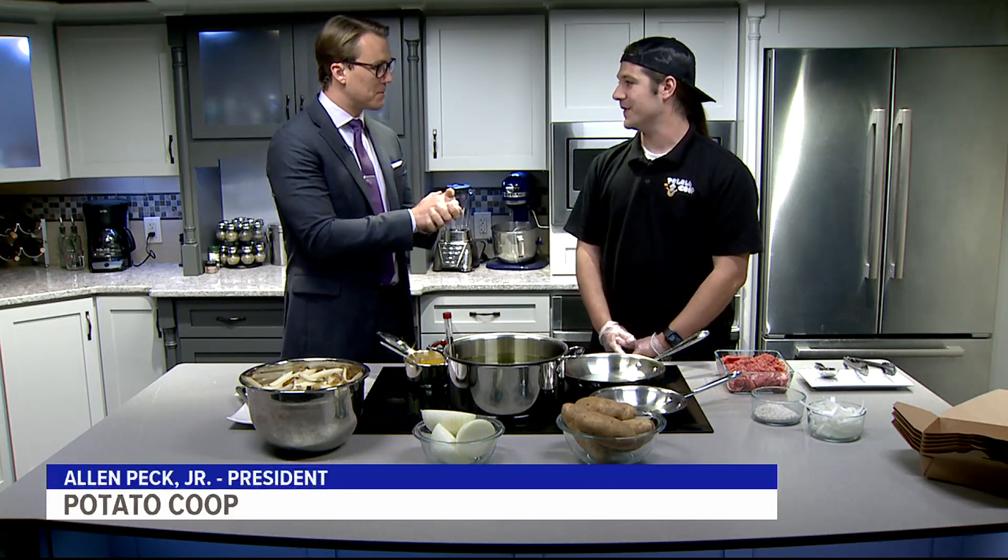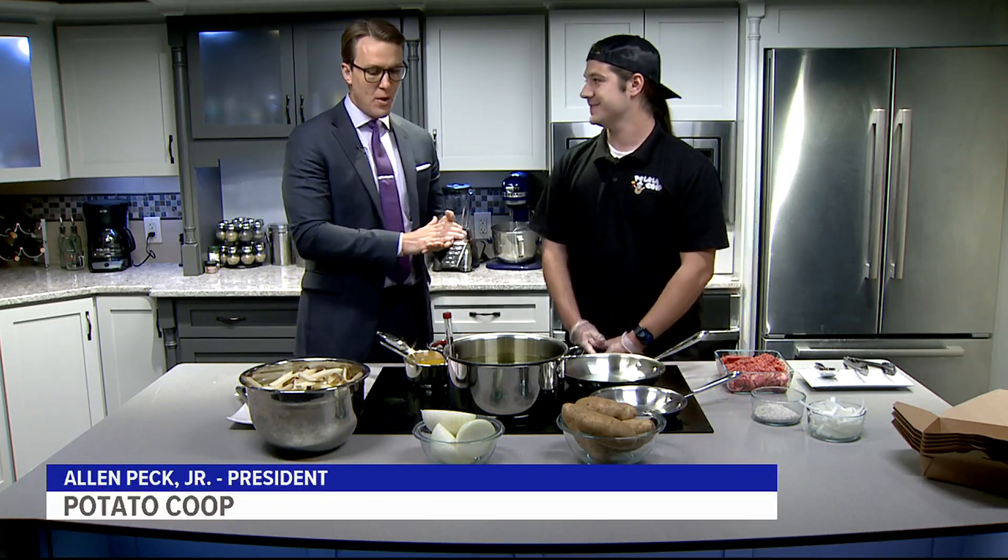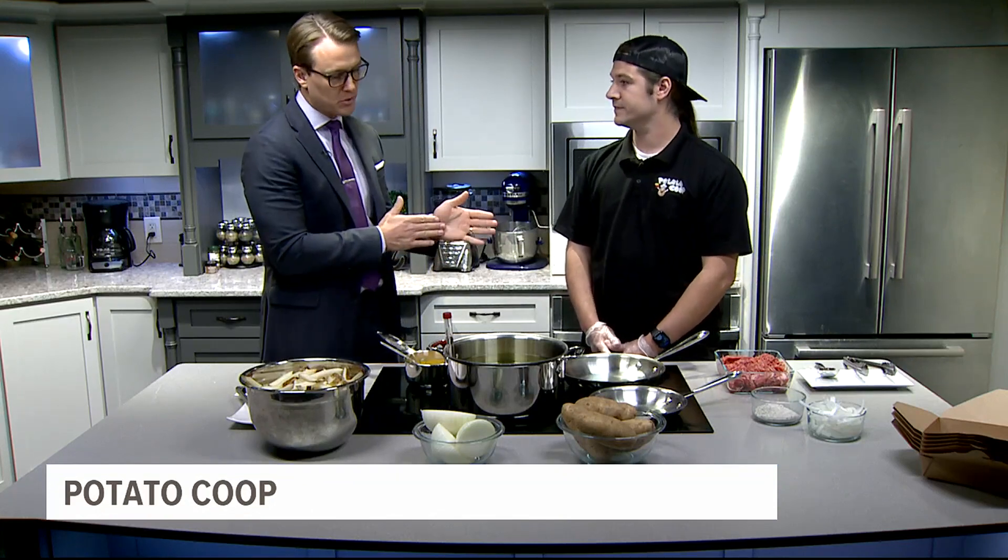Alan, thanks so much for coming in today. How's it going? So you have the Potato Coop — it's a food truck and you guys have been cruising the streets for about 10 years now. What is it about a potato that people just love?